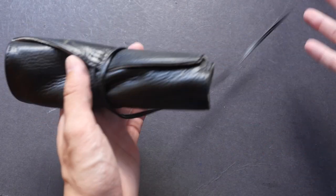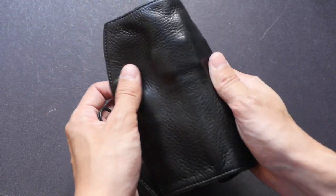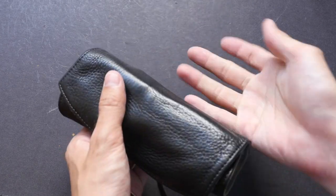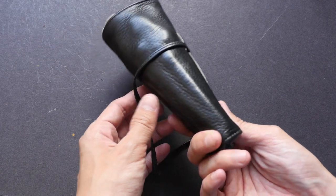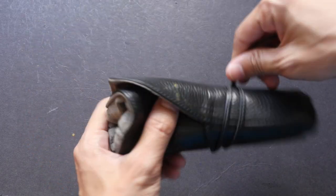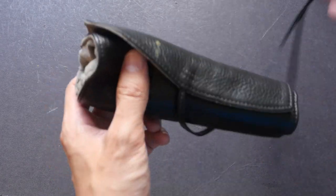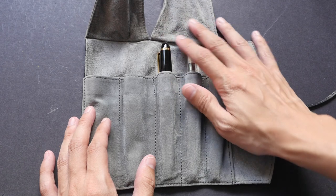The leather is very soft and very nice to touch. It doesn't need any maintenance. I always wrap my pens and throw them into my bag, so this is what the condition is like one year later. There's a string to tie up the pen wrap.